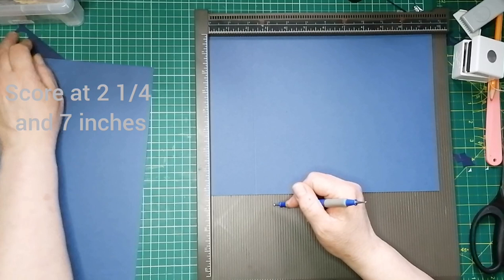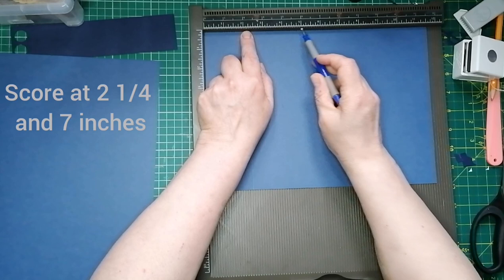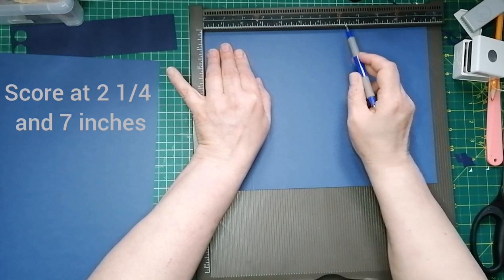I don't know what that is in pounds for you American ladies, but I do have a conversion chart and I will put that on screen as well. So first score mark: two and a quarter inches. Second score mark — we're now making the inside front, making the front cover, which is four and three quarter inches wide. So we need to score again at seven inches. Yeah, we score at seven. That is all we do on that piece for now.